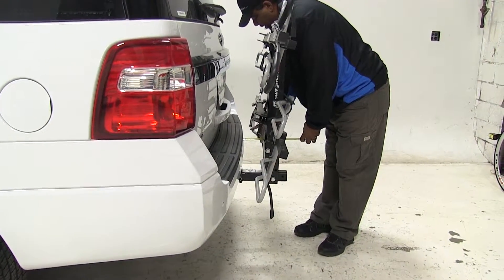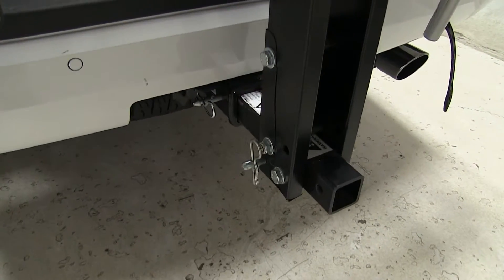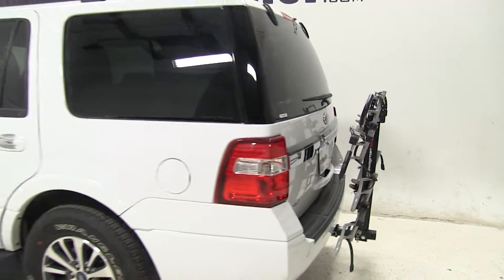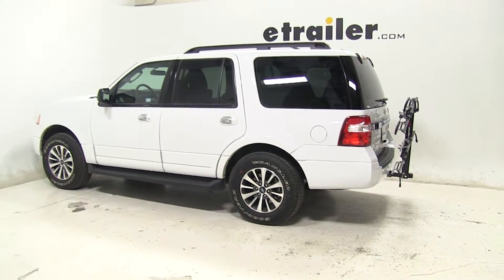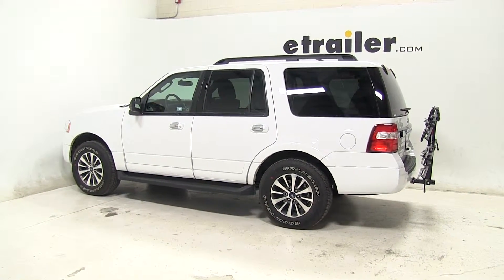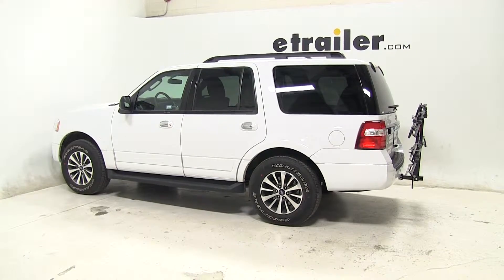The closest point goes to this wheel cradle here — that's two and a half inches. This rack is equipped for two-inch receivers only. It does come with an anti-rattle bolt and pin, which helps reduce movement in the shank while driving. That completes our look at the Swagman XTC4 4-bike rack platform style, part number S64665, on the 2016 Ford Expedition.